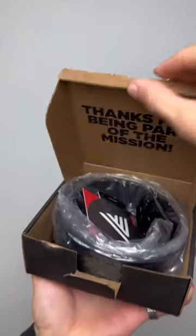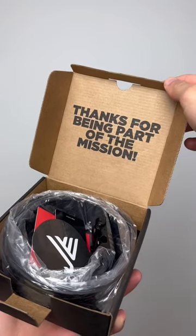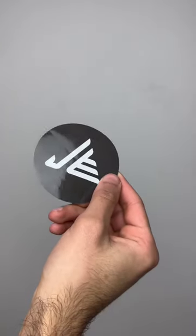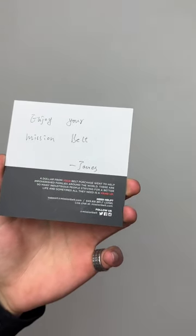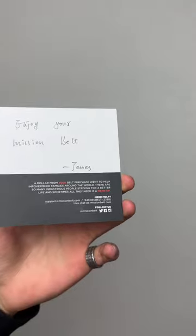I just received this package from Mission Belt and I'm super excited to check it out, so let me unbox it. Once you open it, it says 'Thanks for being part of the mission.' You'll receive this sticker, and on the back it says a dollar from your belt purchase went to help impoverished families around the world.